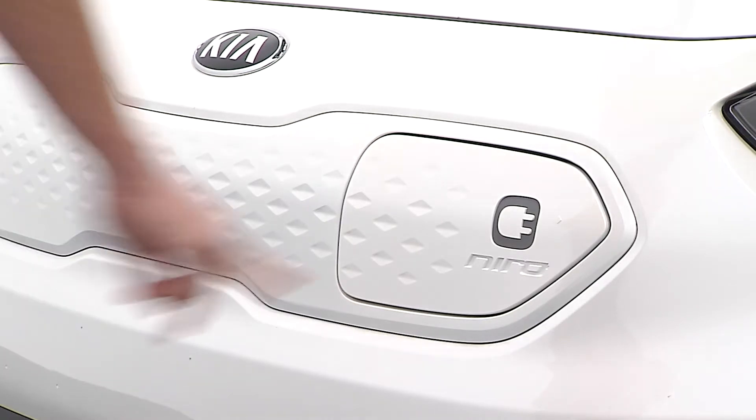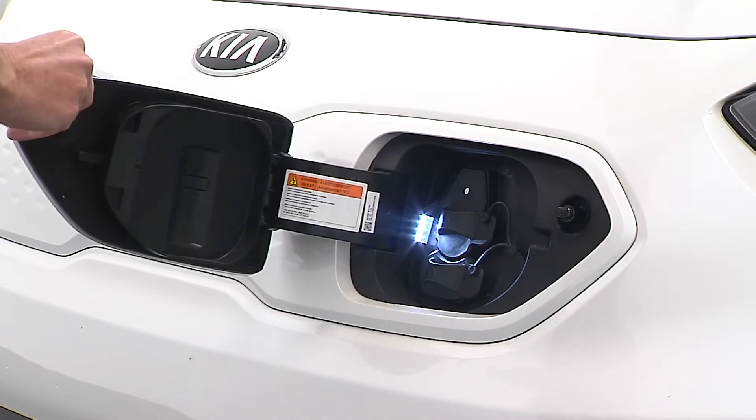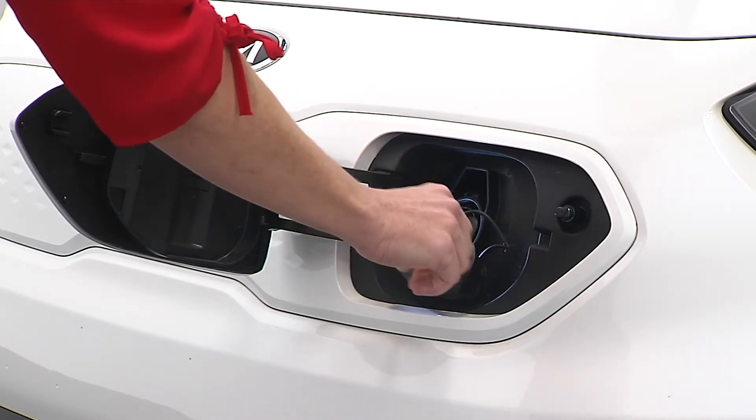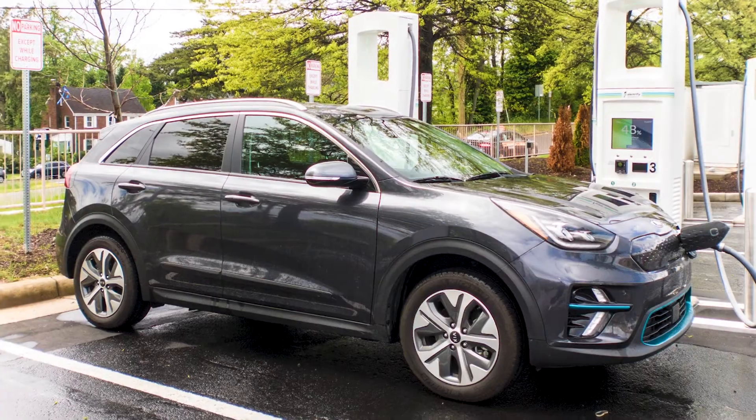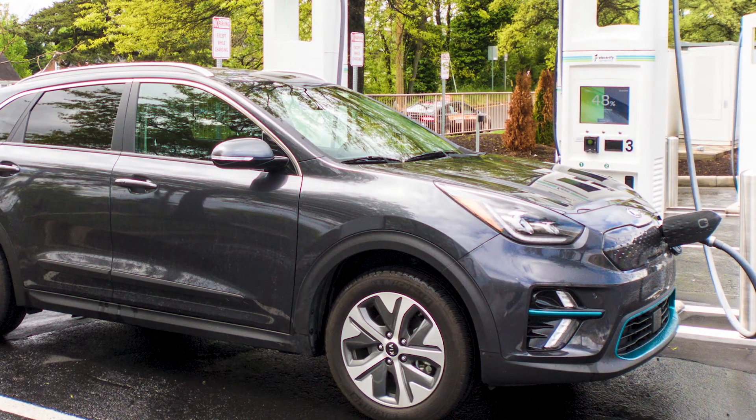Outside the vehicle, press the charging symbol on the charging door. Open the door, and for level one and two charging, remove the primary charging inlet cover. If you're at a DC fast charge station, then remove the secondary cover as well.